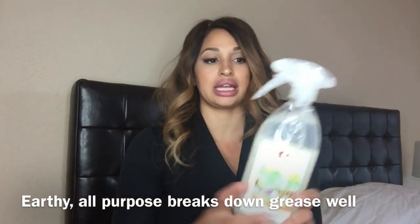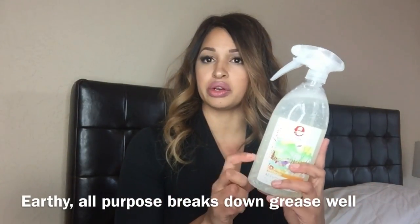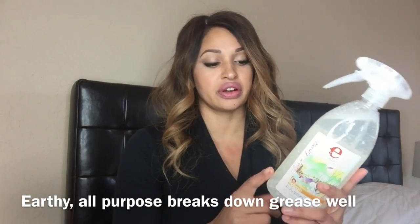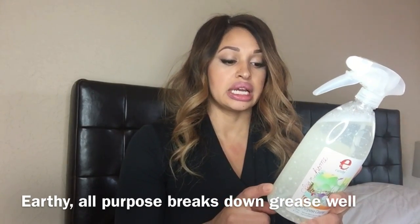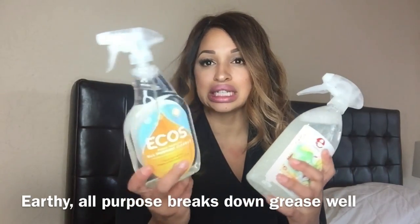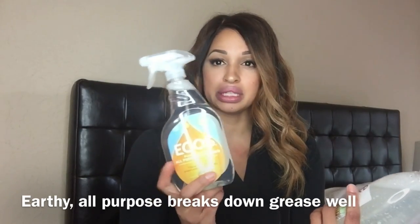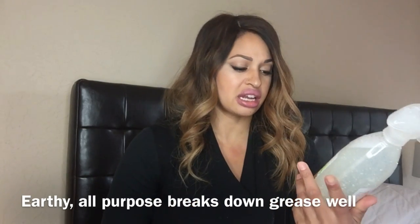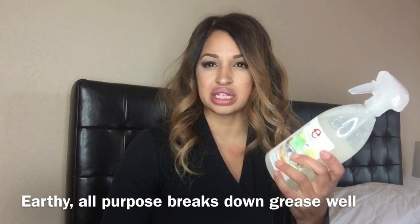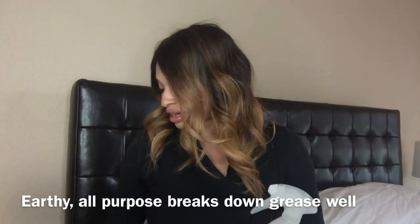There's another one I just started using — Earthy — which is the same brand as the hand soap I mentioned. I like the way it smells. It has some chunky bits in it so it definitely wouldn't work for windows, but for an all-purpose house cleaner it's just fine. If you want to clean glass too, definitely go with the Ecos one. Earthy is great — they use natural essential oils in their products and they're really affordable.